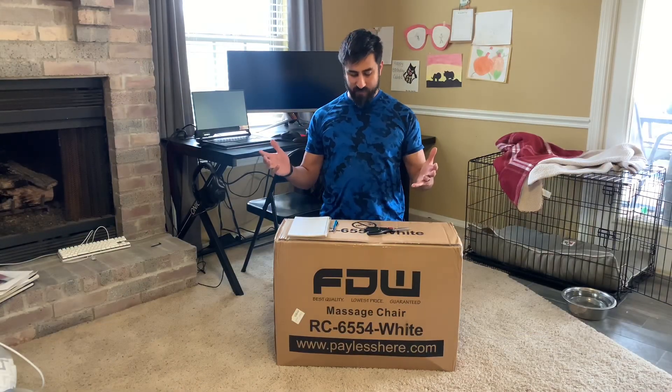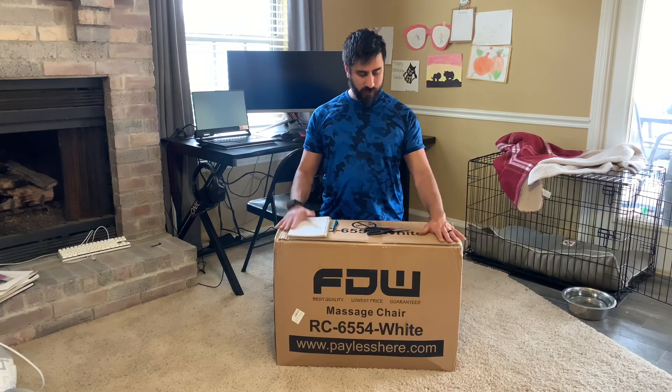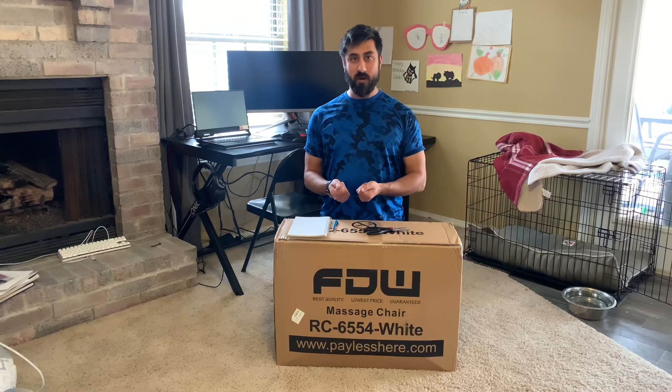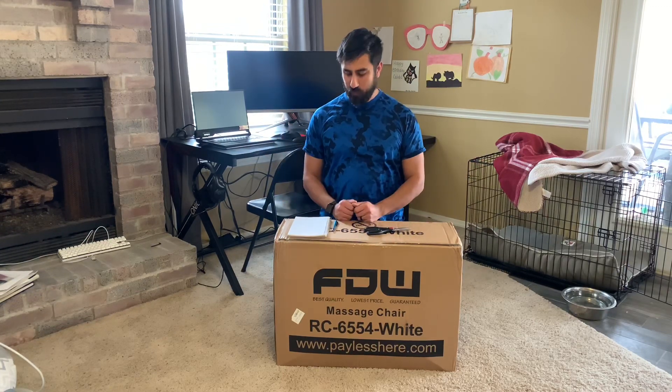Hey everybody, Steven here. Today I have the best office gaming chair that we're going to unbox and put together. I got this on sale off Amazon — after tax and shipping it was $53. I actually have this same chair upstairs and I've had it for about a year and a half. I really like it, mainly because the armrest can fold up and down. I don't like chairs where it's locked in position because it pushes my shoulders up, tightens my neck, and I can get a headache. With it folding up, I have the option to use it or not.